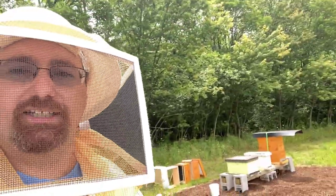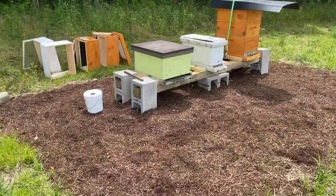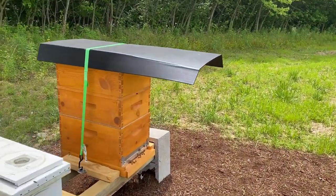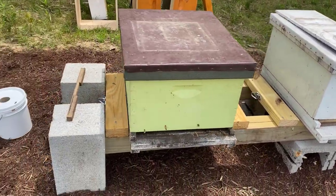So here we are a couple of days later and my friend John just left after dropping off our new bee colonies. Let me give you a little tour and show you what we have. We have our original colony in the lakeside cedar hive, we've got a little 5-frame nuke here, and we've got a 10-frame. So that's the new addition.